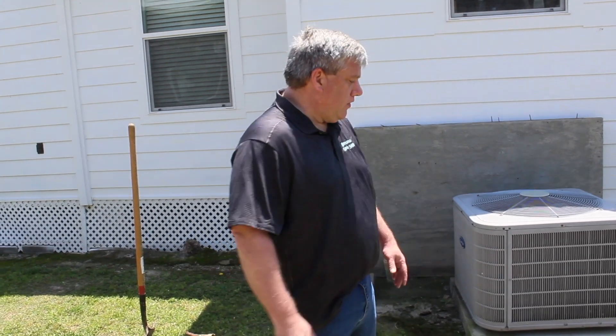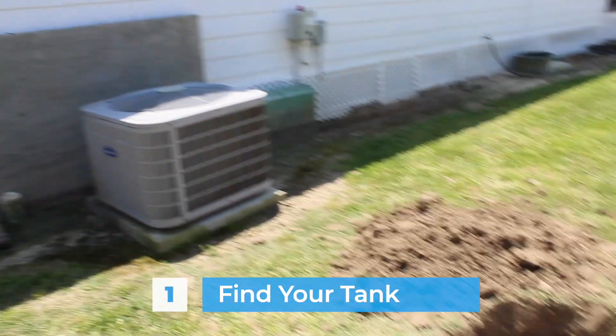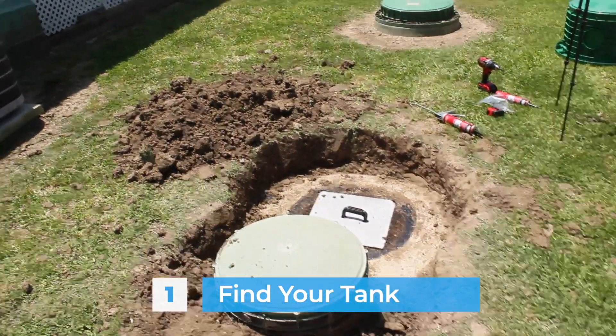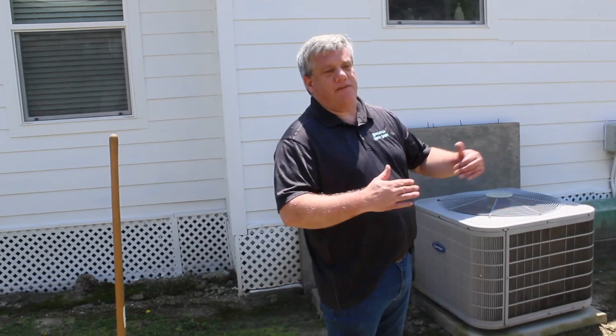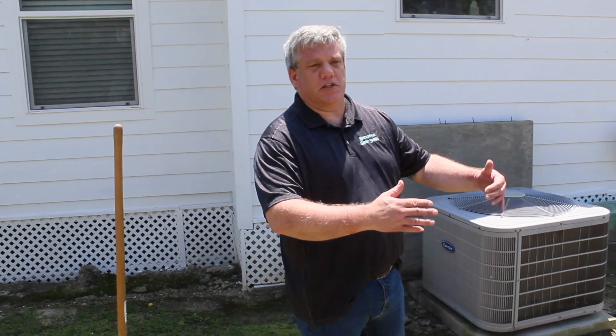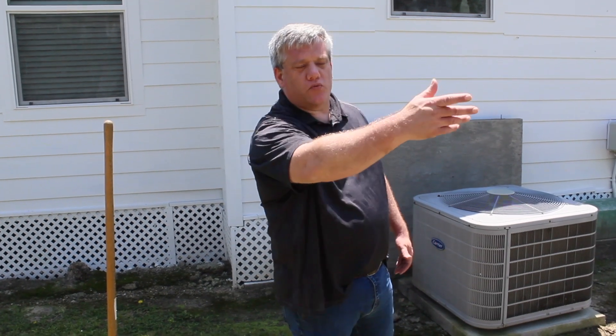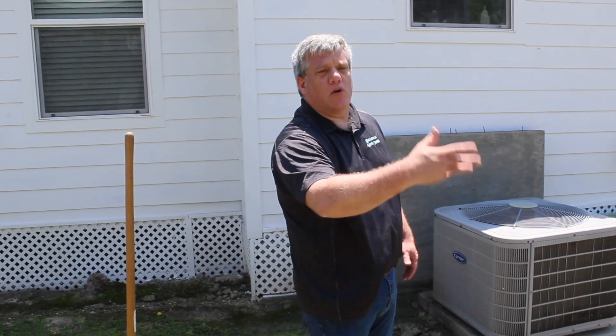The first thing you're going to do is find your tank. In certain states the offset is five feet, and most installers are going to put it five feet away from the house, or maybe a little bit further — but not too much further. If you put it 20 feet away, now you've got 20 feet of pipe, tanks are deeper, and there are a lot more issues.